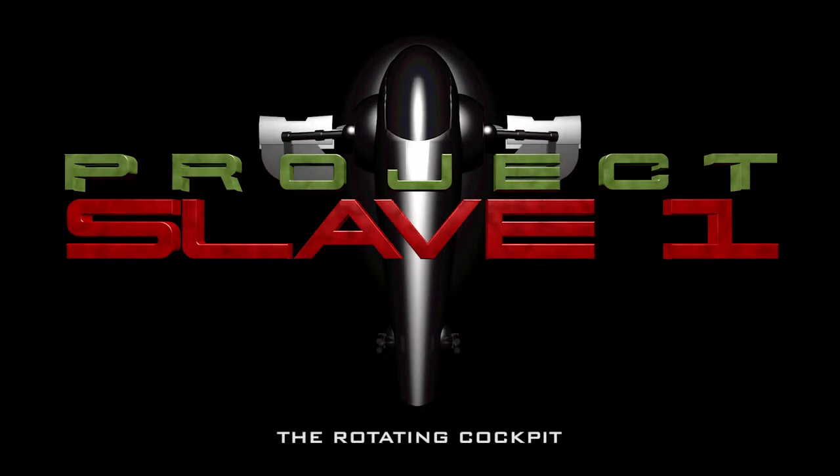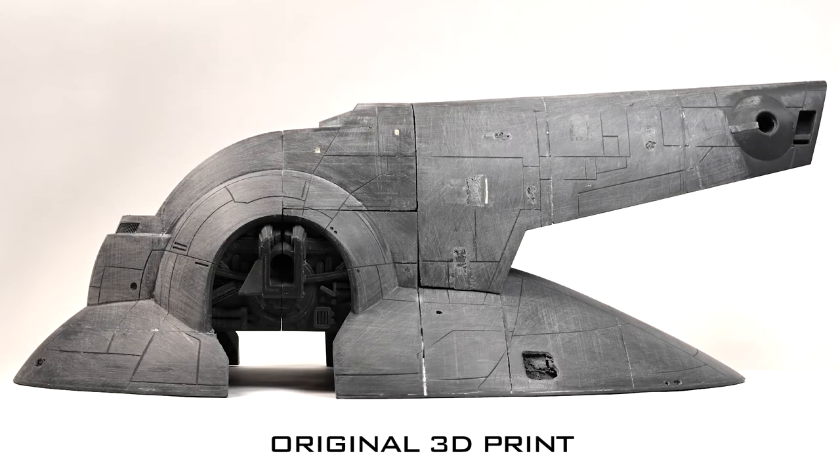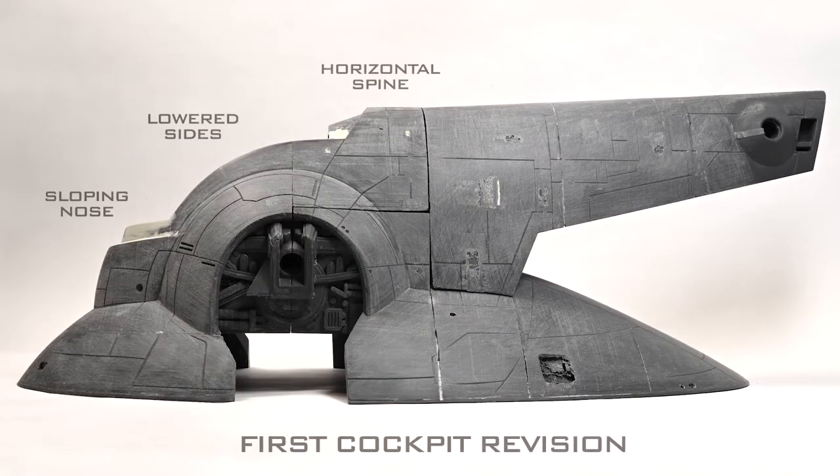Hello and welcome to Episode 3 of Project Slave 1. In the last episode you saw me assemble and modify the main components for my 3D printed model of Slave 1. I had modified the nose to make it slope downwards and also lowered the sidewalls of the cockpit, which had made it wider. Despite these modifications, I still felt that the cockpit profile could be further improved to make it more screen accurate.